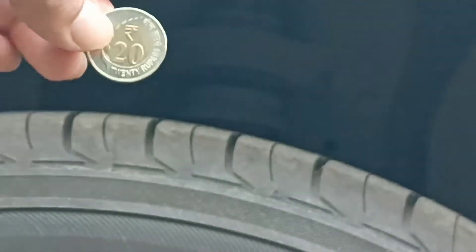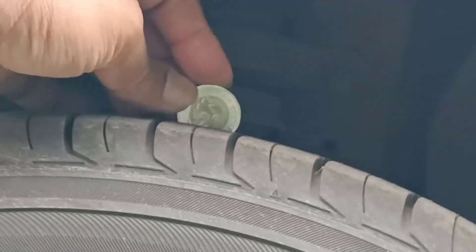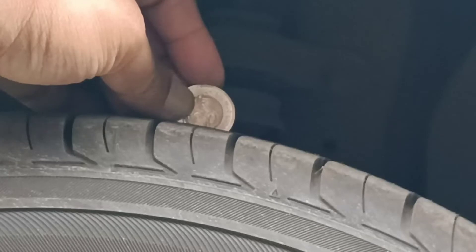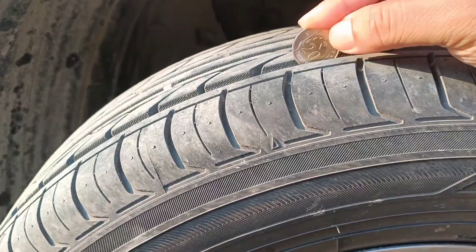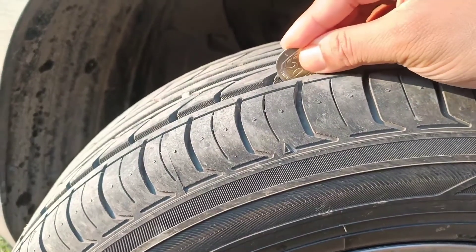Use the part of the coin which has '20 rupees' written on it and dip it into the tread. At the point where you dip it, if the whole alphabets are completely covered, your tread depth is absolutely fine. The more the alphabets are exposed, the more your tread has worn out.